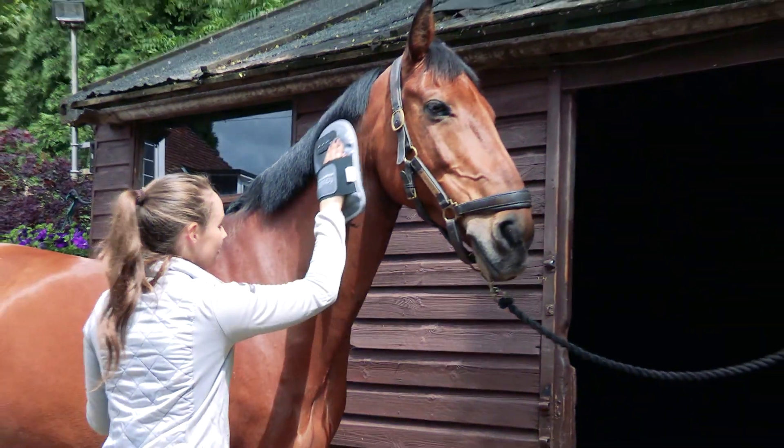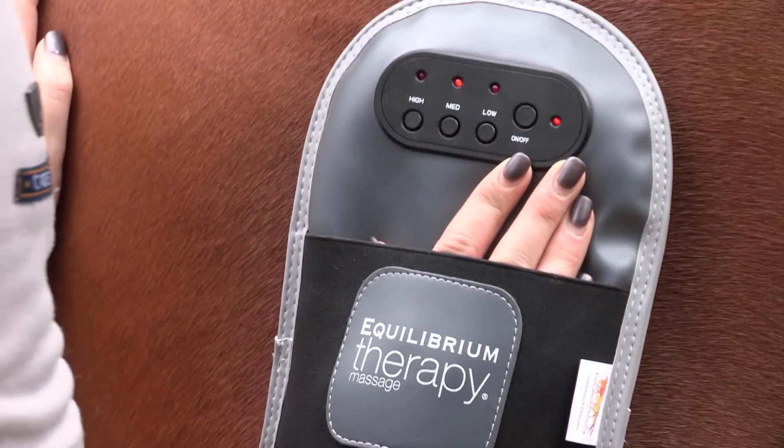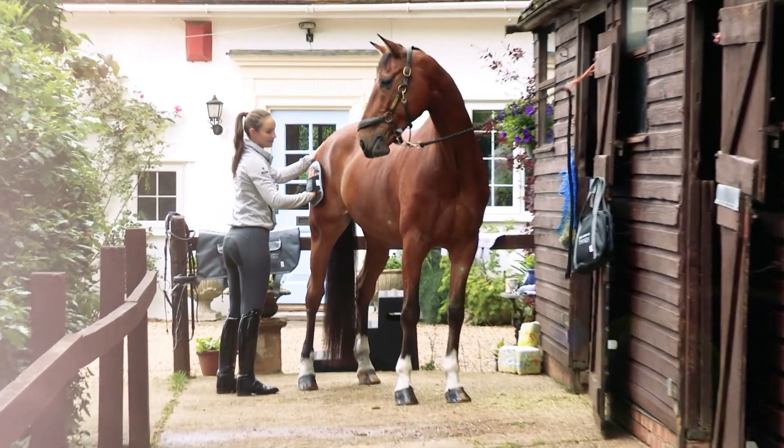He's come to expect this now after I ride. I can get to any area that feels a bit tight with the massage mitt. You can see that he enjoys it — it helps to relax him.